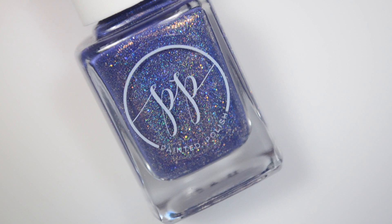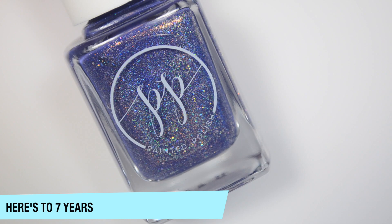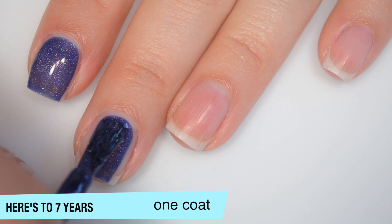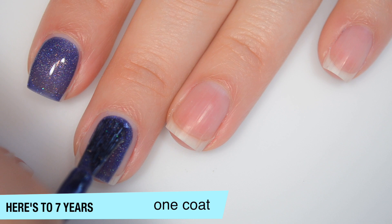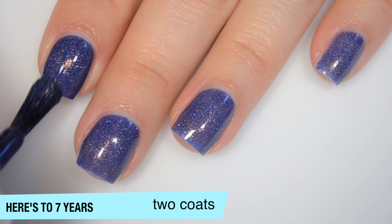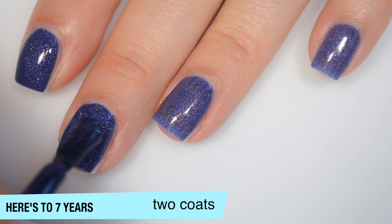The last polish is called Here's to Seven Years, and this is a slightly darker blue than the others in the collection. This is a holographic with scattered silver holographic microglitter in it as well. This one covers pretty well on that first coat — it's not quite there, but it's not jelly-ish like the other polishes have been, so it's a bit more opaque. With that scattered silver microglitter, this will have a little bit of texture when it dries. Good formula on this one. This one does cover completely in two coats and deepens a little bit as well. The polish dries fairly shiny, maybe a little bit dull, but you should still wear a top coat. That is two coats of Here's to Seven Years.